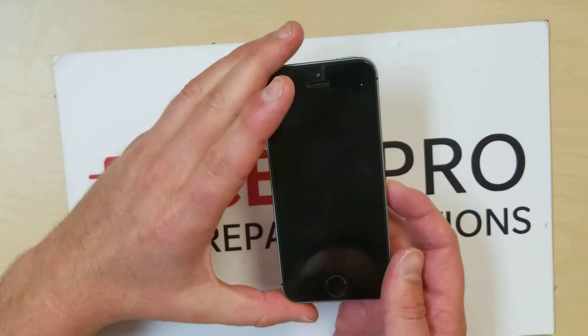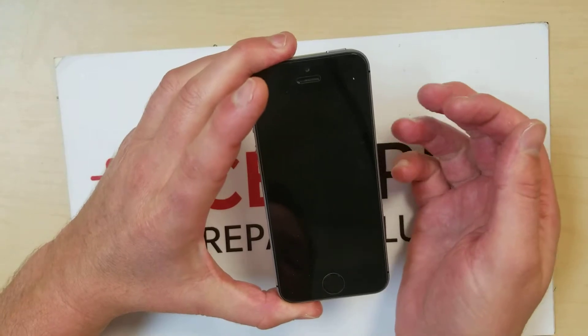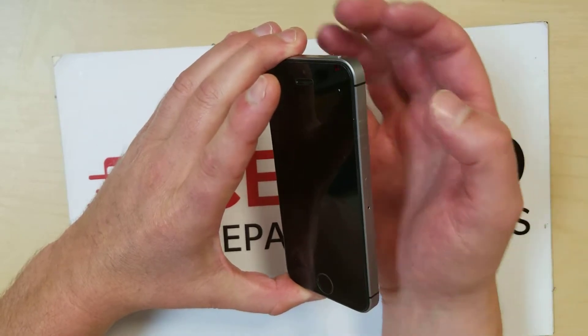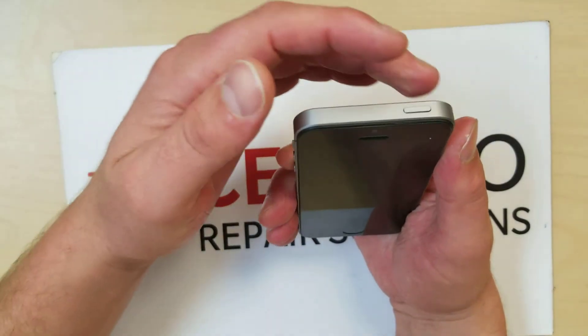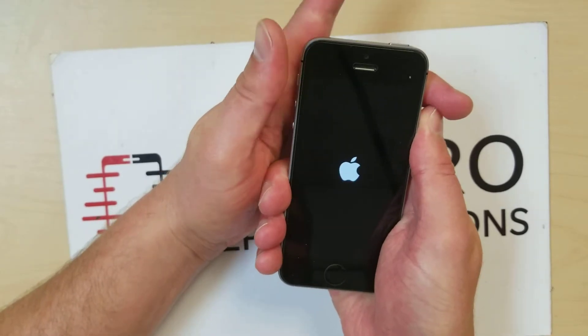Now with some phones — the iPhone X and newer models — you would just need to hold it here. There's no button here on this particular phone, but on the other phones there are. You would hold it for five seconds and then it would start up. In this case we're just going to hold this top button here and then it starts up.